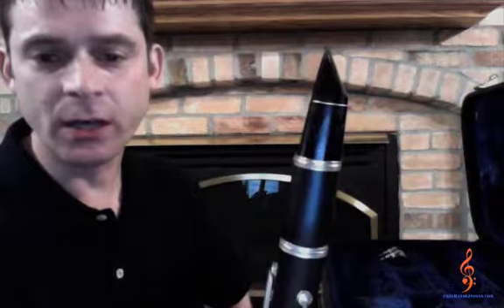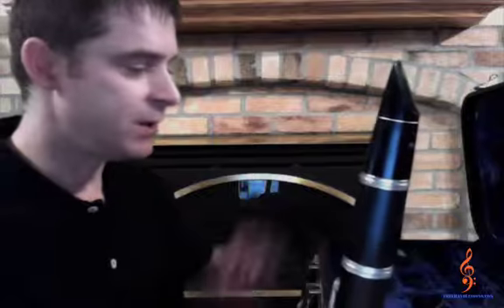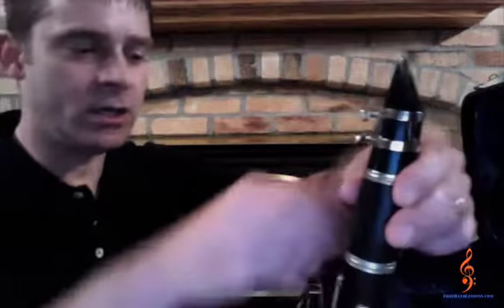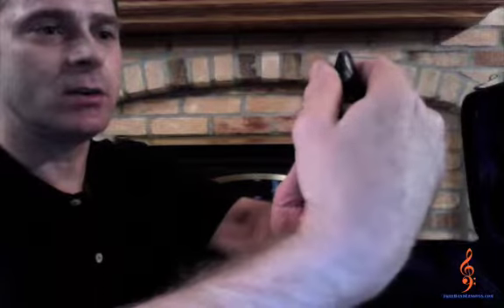After you can correctly and carefully put your clarinet together, you are ready to go to the next lesson: how to correctly hold your instrument. Now I am going to put the ligature on and the reed on, and I will show you how the instrument looks lined up when everything is put together properly.